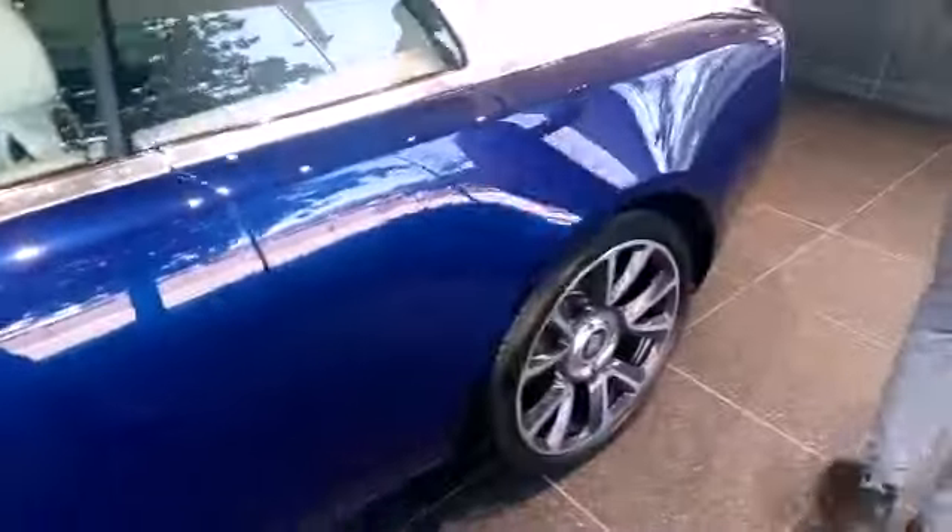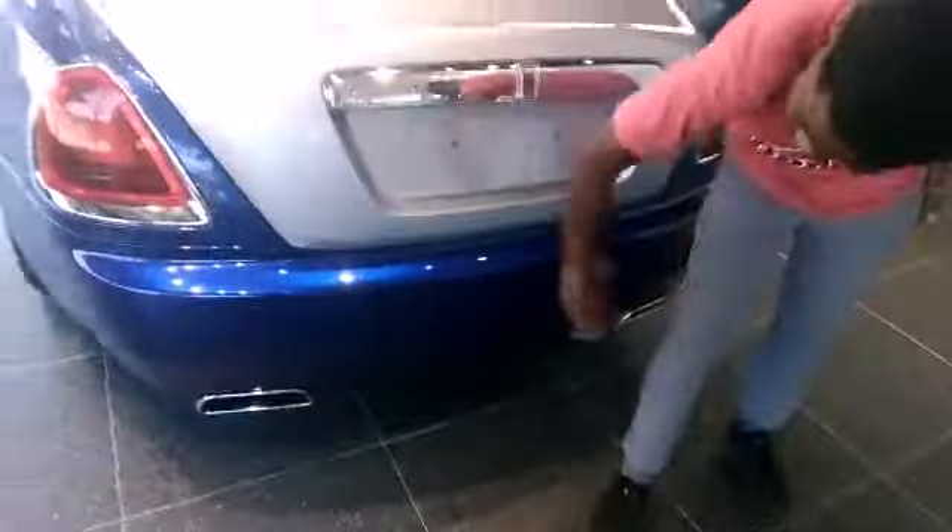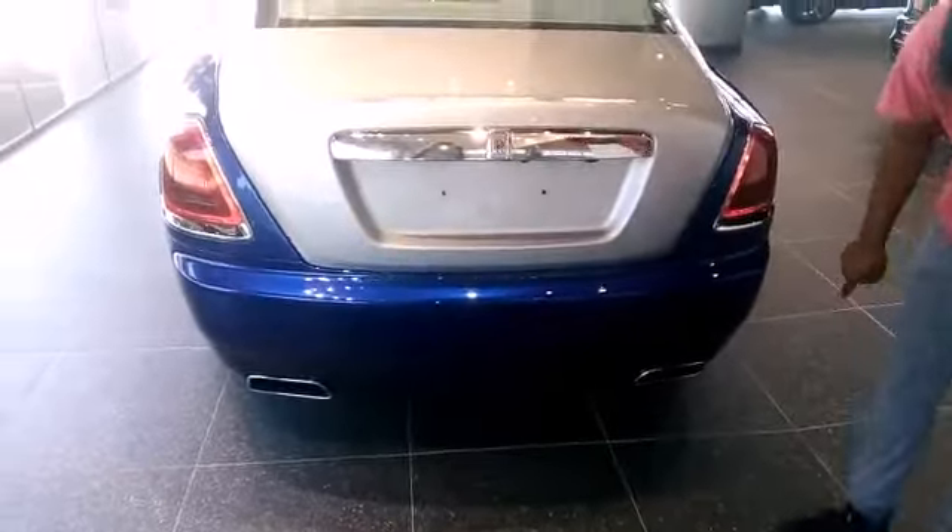And here you can see these huge, huge mirrors. The doors open the opposite way. As you come to the back, you can see this sloping roofline. And what I really like — you see that? That's the quad exhaust. That's the Rolls-Royce.